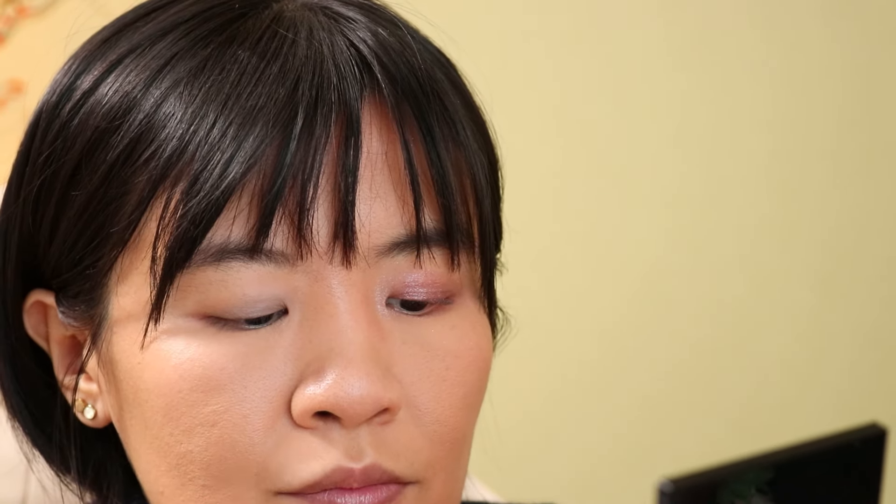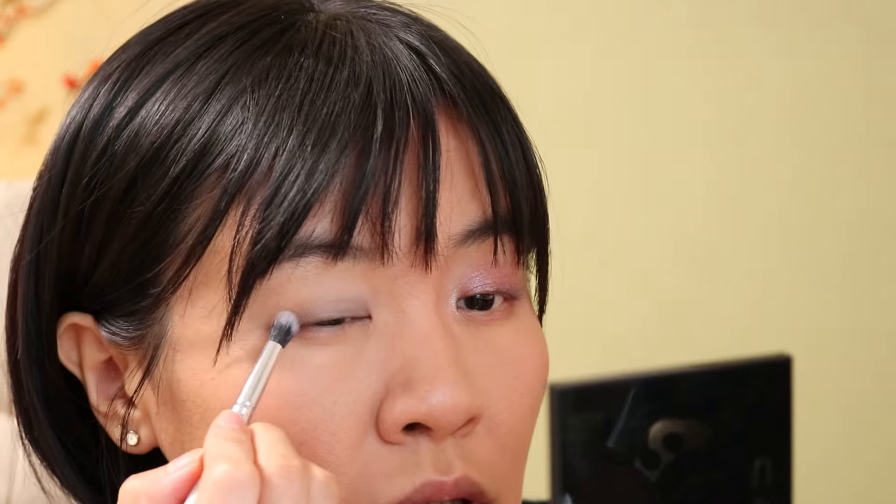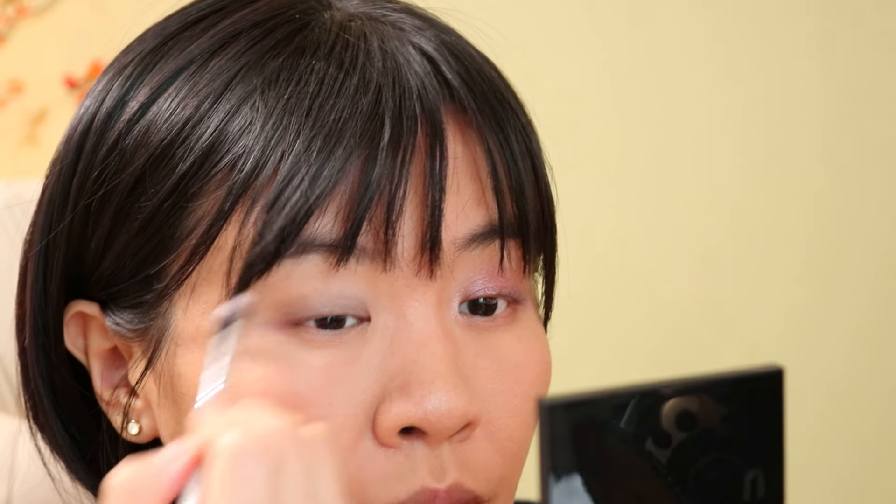Let's layer the matte brown on the outer corner. Usually this type of deeper, cool-toned brown will be pretty hard to blend, but this one is not — the color blends pretty well. One of the reasons it blends well is probably because it's sheer, but I have used sheer eyeshadows that were still patchy. I do think there are good sheer formulas out there for mattes, and SUQQU is one of them.